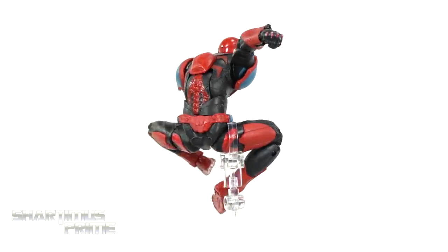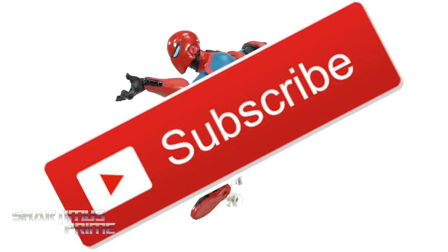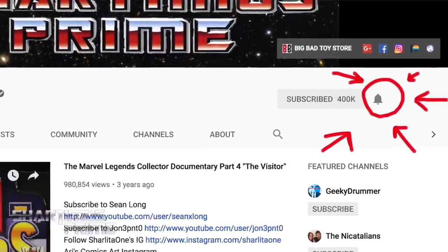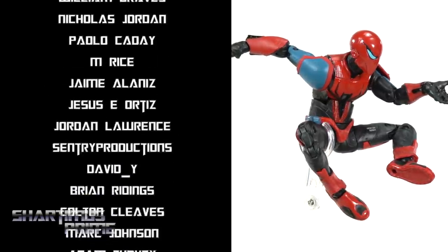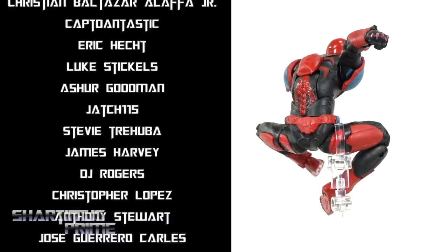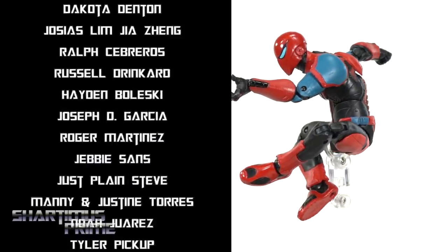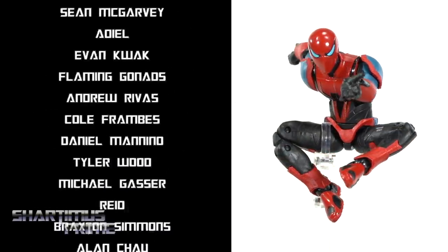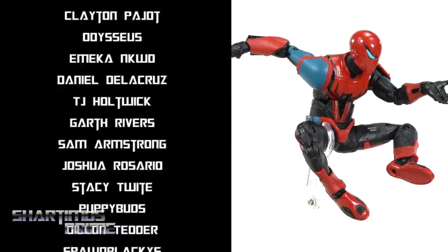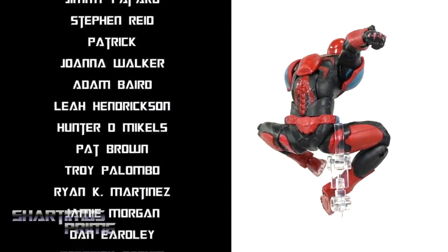Let me know what you guys think in the comment section below. Hit the like button if you liked this video, make sure you hit that subscribe button as well as the notification bell. A big thank you to all the people who support this YouTube channel over on Patreon - if you're interested in giveaways, exclusive content, and early access, check it out - link in the description below. For the latest in Marvel news, find it at marvelousnews.com, and follow me on Instagram, Twitter, and Twitch. I'll catch you guys later - peace.